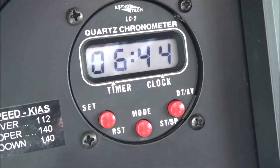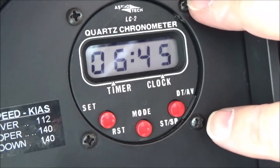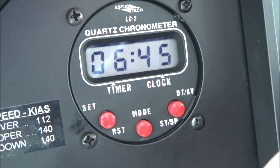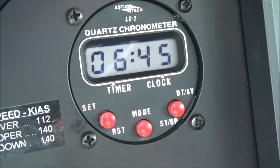It gets its power from a double-A battery, and those batteries die and nobody ever replaces them. So if you have one of these that's not working, 99% of the time it's fixed by removing four screws, pushing the instrument back through the panel, removing one screw from the back, taking out the battery, putting a new one in - and Bob's your uncle.